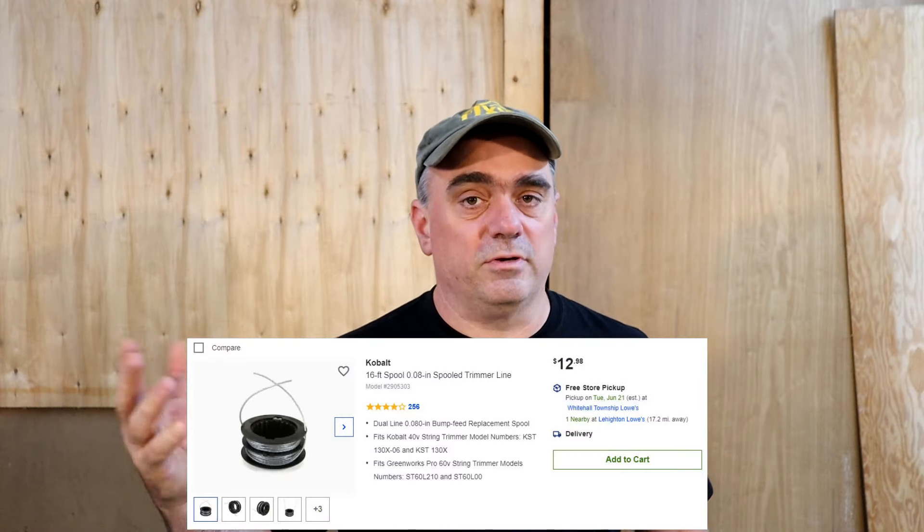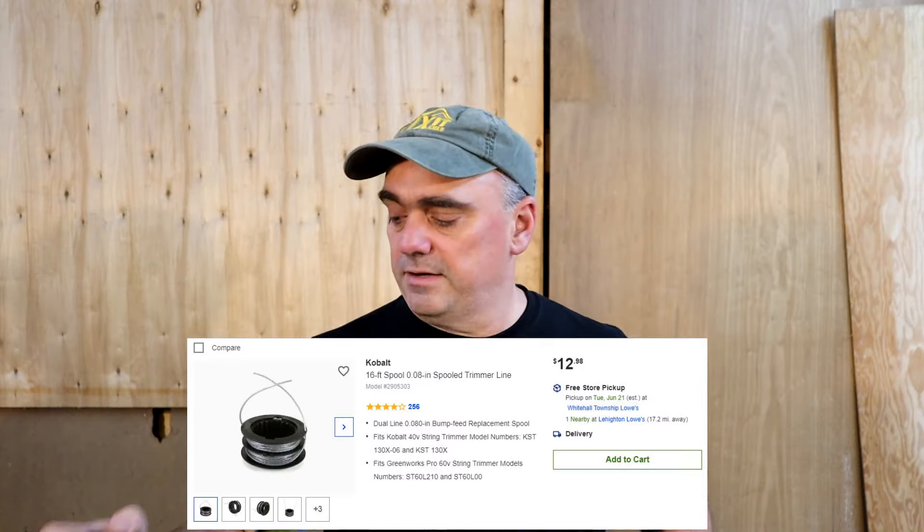This week I've got my Cobalt 40 Volt Max String Trimmer and it's running out of string, so I looked at a couple of different options. You could go to Lowe's and buy a single spool replacement for about $13.